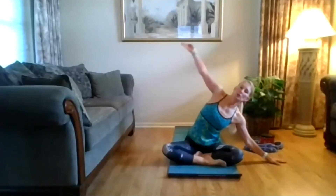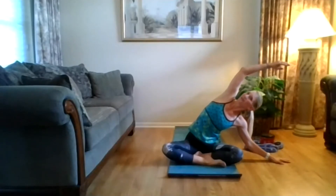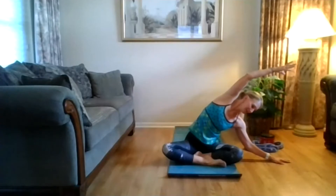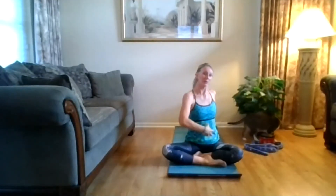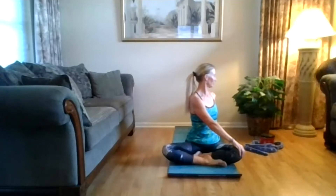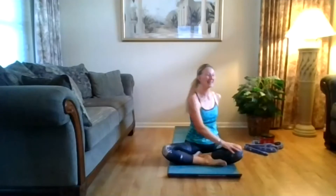Come back to center. Right hand on the floor, shoulders down, reach up and over. Breathing in between those ribs, gaze goes under that arm towards the ceiling, and then down towards that hand. Inhale, lift up, sit up tall. Exhale, twist towards that wall, hand on the outside of that right knee. Pull those abs in to find space to twist — you're looking at that wall, maybe looking behind you. Slowly come back to center.